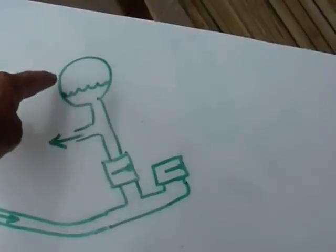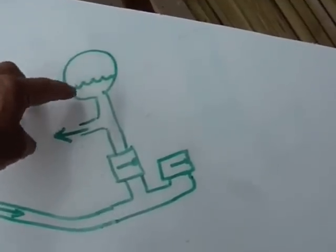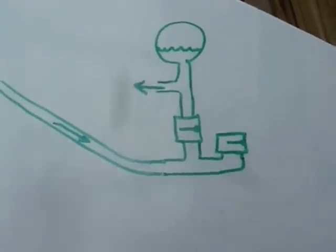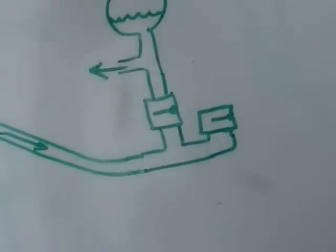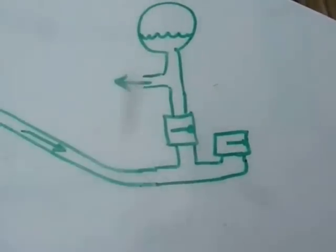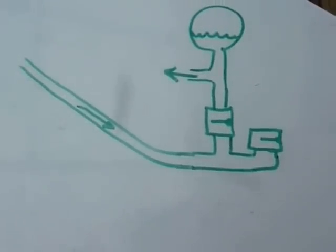Water comes out here and this is like a bladder - a pressure vessel. It has some air in it because water doesn't compress but air will. So the air in here compresses as the pressure wave hits and squeezes the water out of the delivery valve, out of the delivery pipe. That's it really.